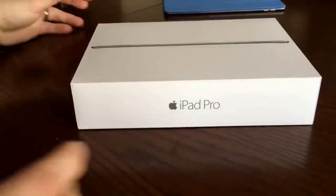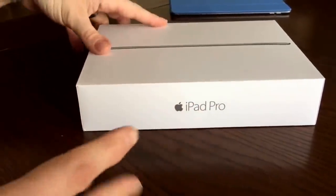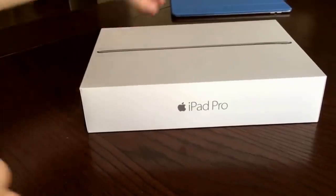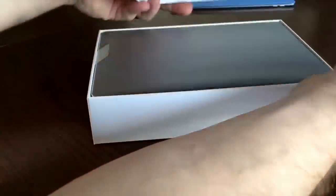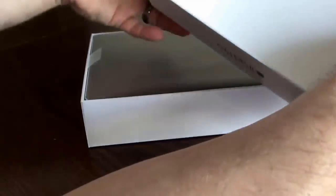One thing that astounds me — and I doubt many people notice this — is that Apple have an entire department, probably massive, just dedicated to packaging. They work so hard just so that this happens. And all I've done is lift it. Just look at that — it's incredible. The packaging is so neatly done, even the inside of the box has all the finishing.